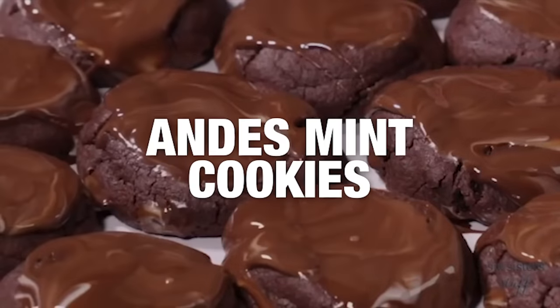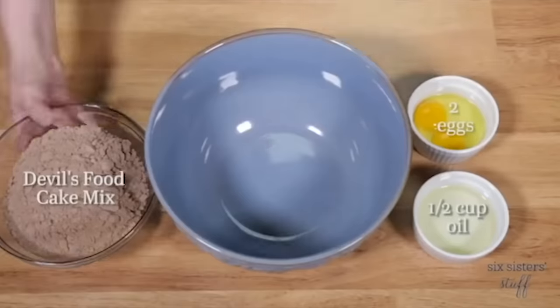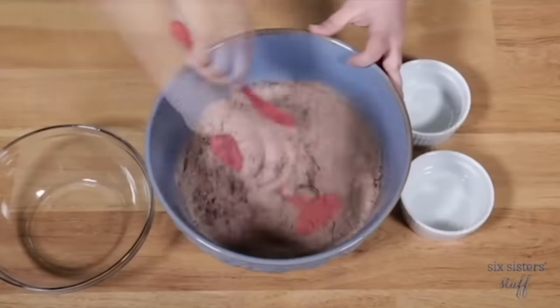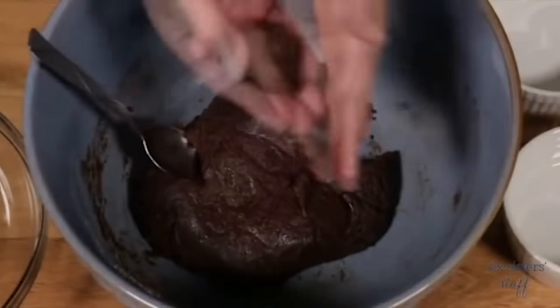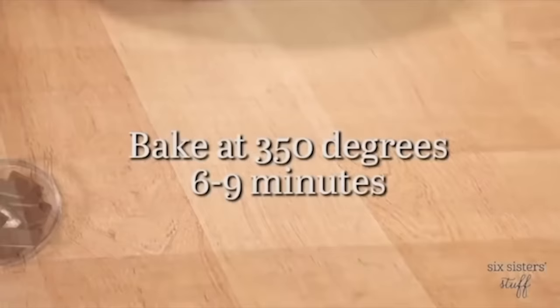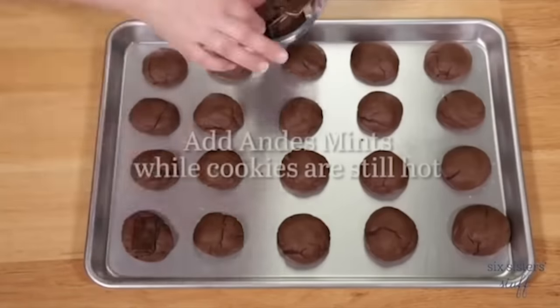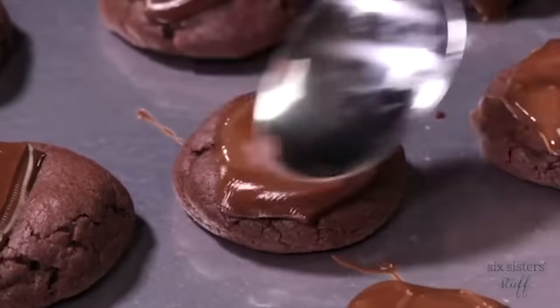The next recipe is one of our most popular recipes on our blog — it's called Andes Mint Cookies. Start with one devil's food or chocolate food cake mix, two eggs, and a half cup of oil, and mix that all together until it's nice and well combined. Roll it into small balls and put on a cookie sheet — these don't spread out very much so you can fit quite a few cookies on the sheet. Preheat your oven to 350 degrees and cook them for six to nine minutes. When they're done, put an Andes Mint on top of each one while they're still hot so they melt on top. Then just take a spoon, spread them out a little bit, and they're the perfect little topping for your cookie.